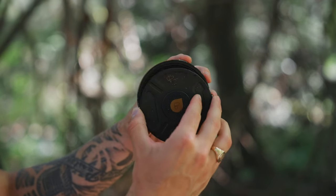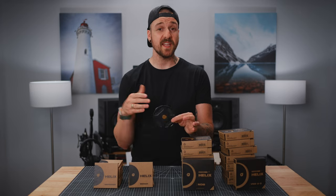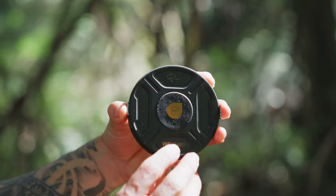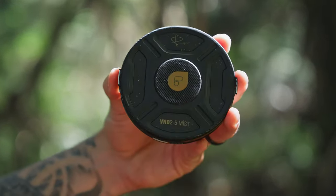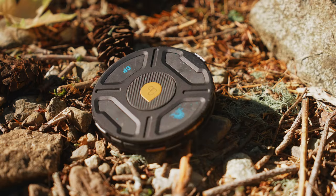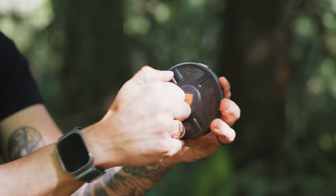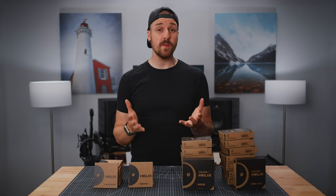As always with PolarPro, these are definitely a premium product. The third component is the Defender case. As a single front piece — which you can get separately if you need extras — the Defender can be a lens cap. But each filter also comes with a front and rear Defender that acts as a case for the filter itself. The Defenders are incredibly sturdy and will definitely take a beating, and on top of that they just look great too.